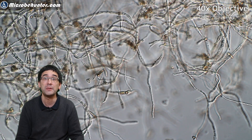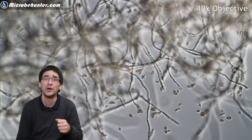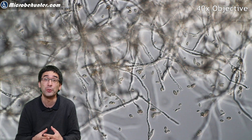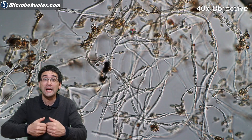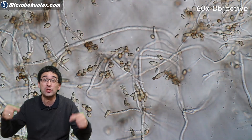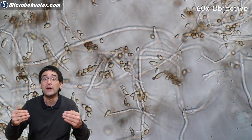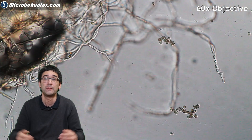Under the microscope you can see the nice mycelia — the cells of the fungus — and also the spores. Those spores are the things you want to avoid, because if you inhale them it's not so healthy, and in some people a large number of spores can cause allergies. The second problem was that the cupboard was really close to the wall, so there was not enough air circulation behind it. If you have a cupboard, move it a few centimeters away from the wall to allow any moisture that forms to escape much more easily.